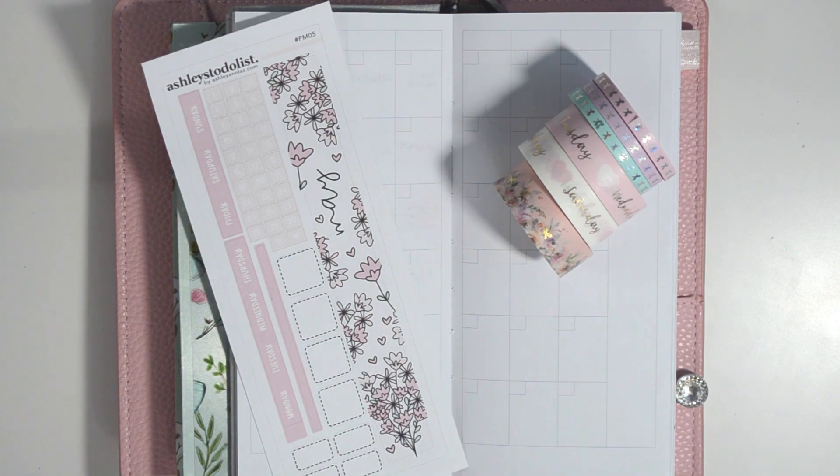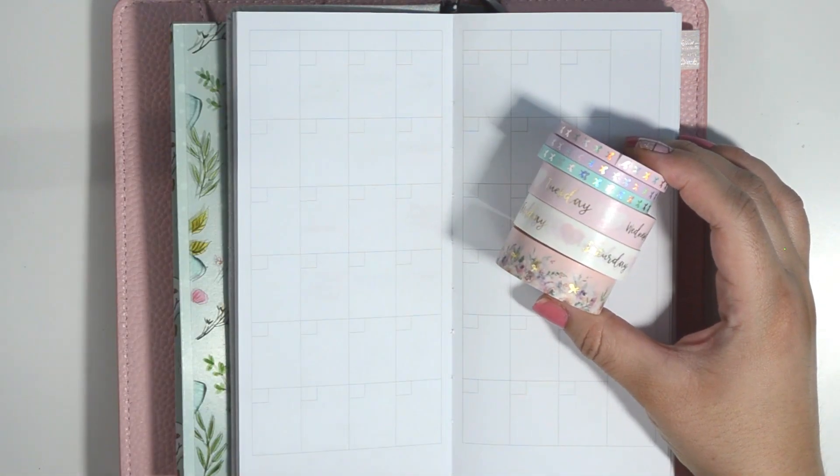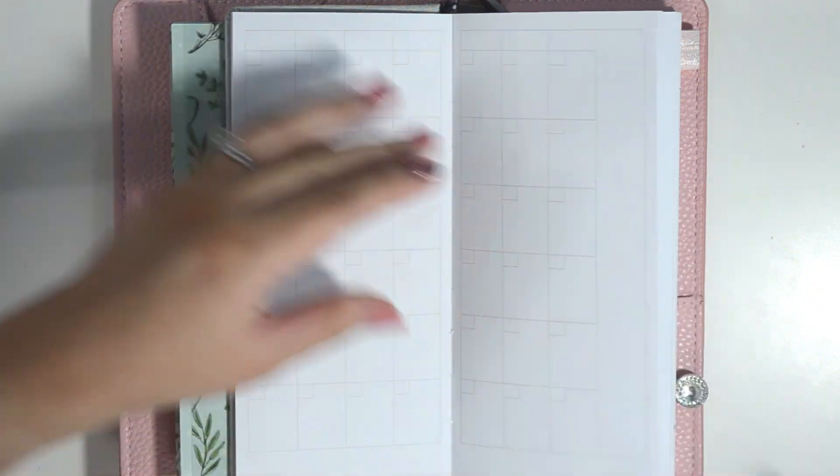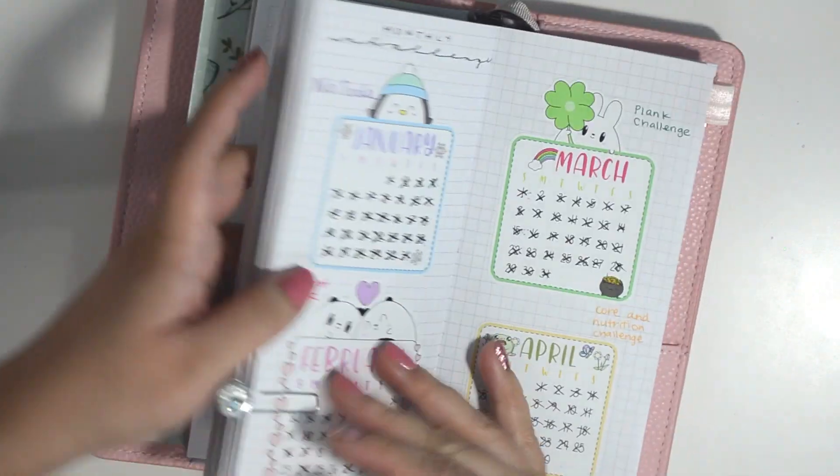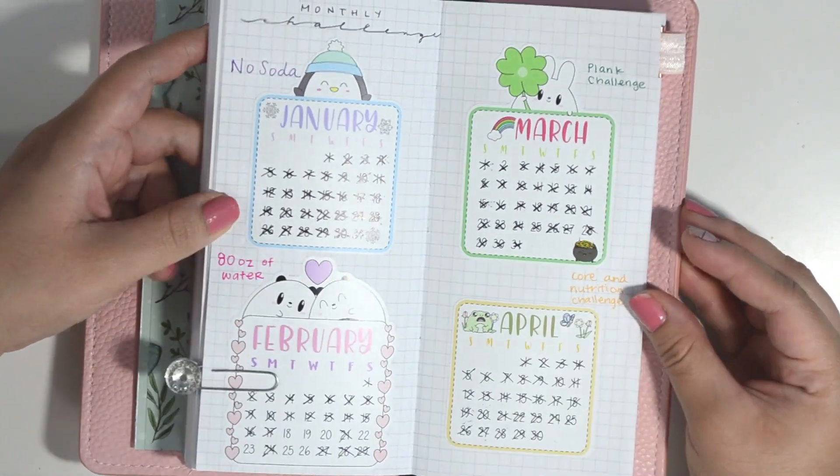Hey everyone, welcome back to my channel! Today I'm going to be setting up my Printpression Weeks Fitness Planner for the month of May, and I'll be using a bunch of leftover stickers from Sweet Kauai Design along with some Simply Gilded Washi.